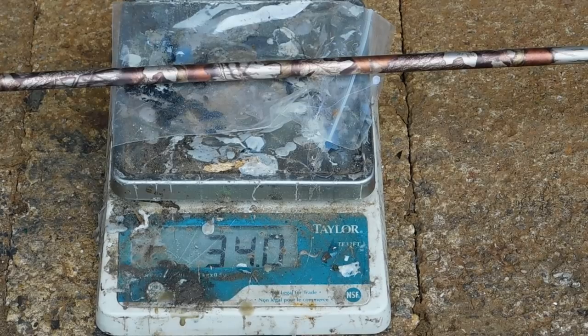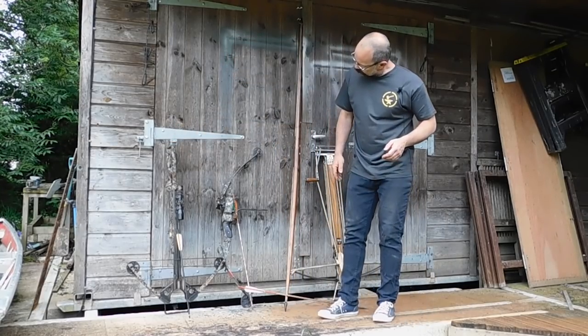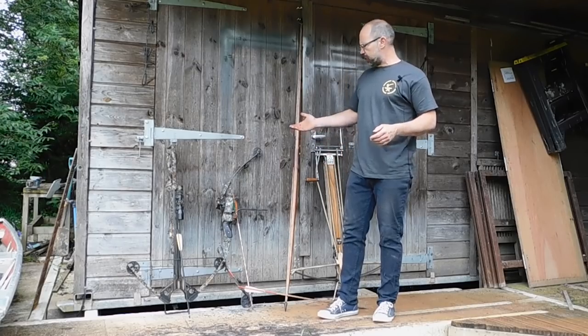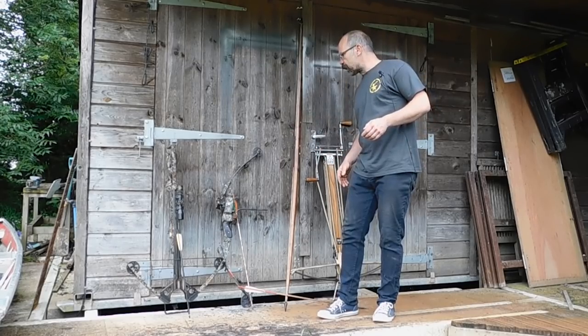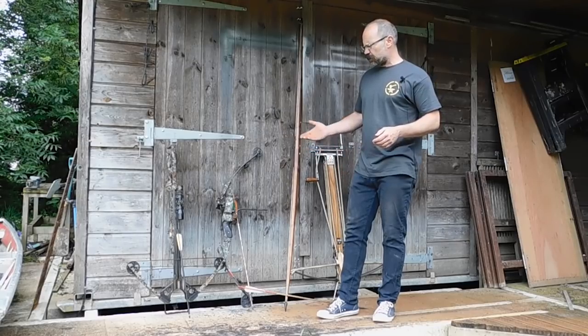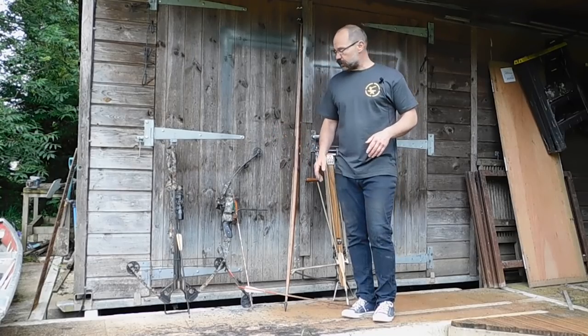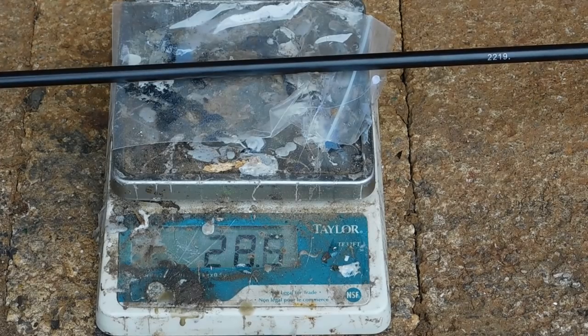And then the last one is a Chinese compound bow by Jandao — Jandao 175 pounds, works quite nicely. I think it's about 330 fps or something, we'll find out shortly, but it shoots very fast and that one is shooting a 29 gram arrow.